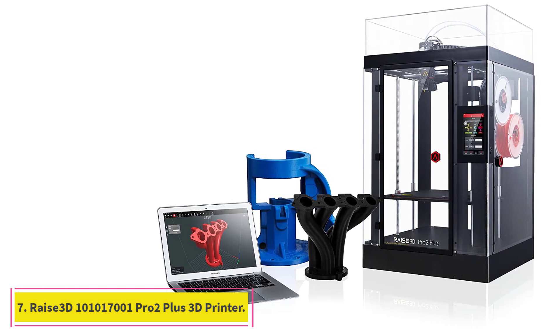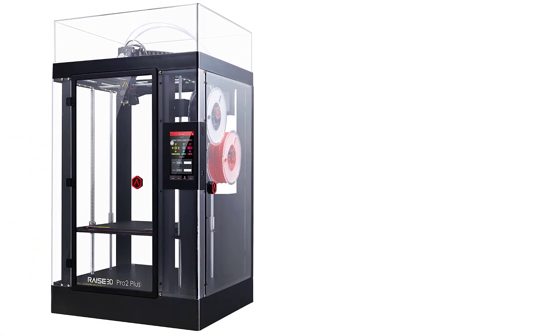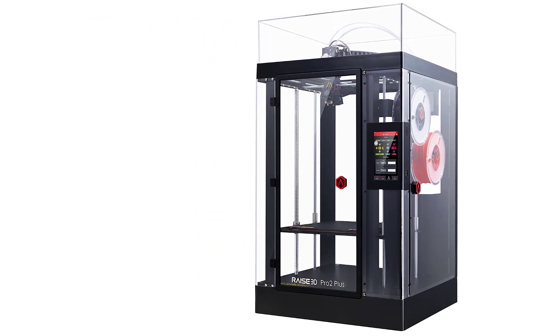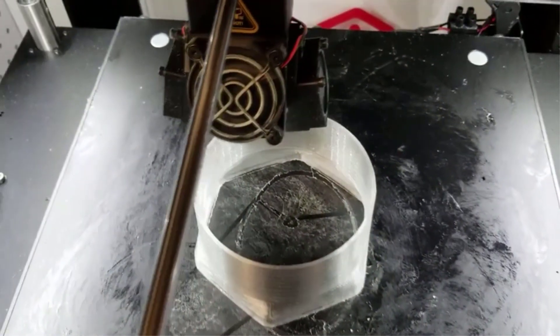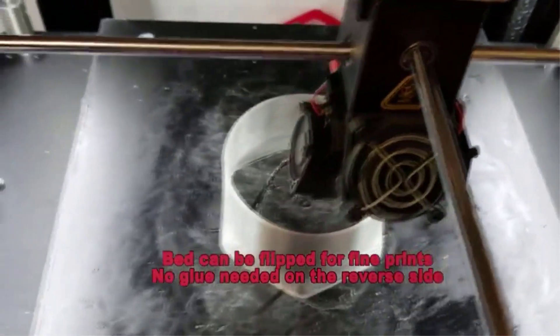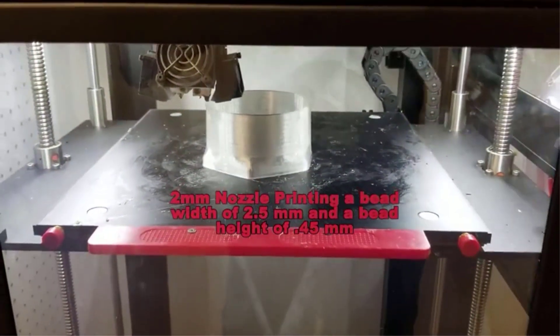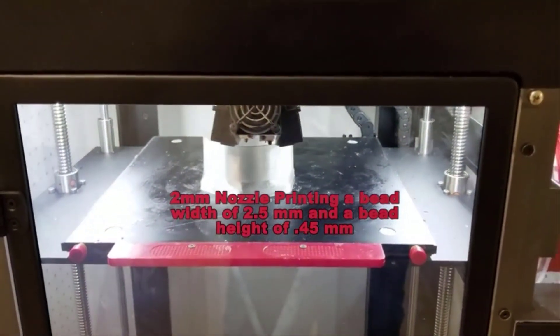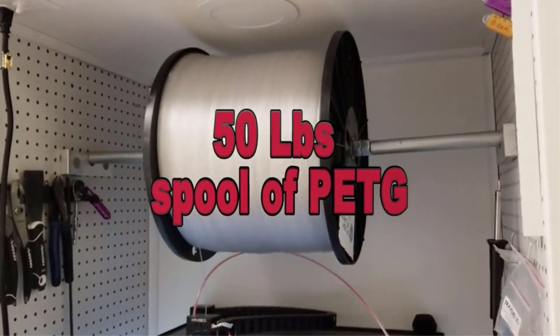At number 7: the Raise3D Pro 2 Plus 3D Printer. The Raise3D Pro 2 is an industrial-grade 3D printer designed with professionals in mind. Its premium build quality, use of high-quality materials, and smooth workflow with proprietary 3D slicer make 3D printing on the Pro 2 a breeze. The Raise3D Pro 2 has a dual extrusion system and retracting hot ends that can reach a maximum temperature of 300 degrees Celsius. This lets you print with multiple materials at a time, and the high temperature ensures that you can easily print with advanced plastics as well.